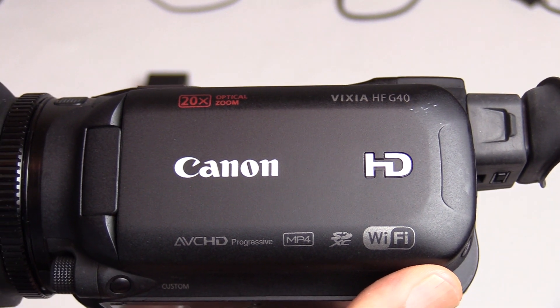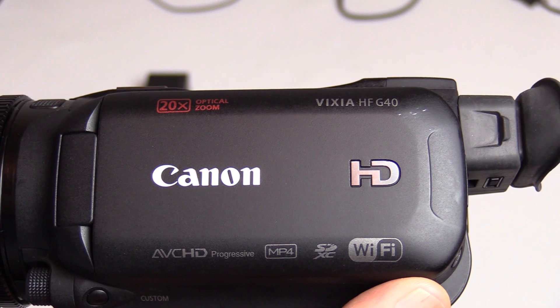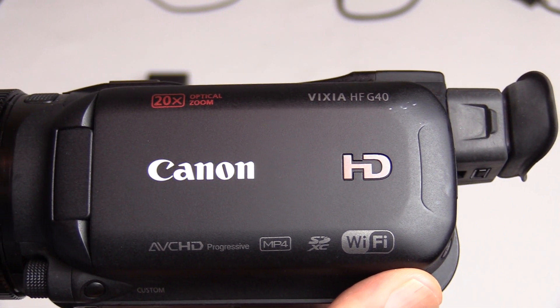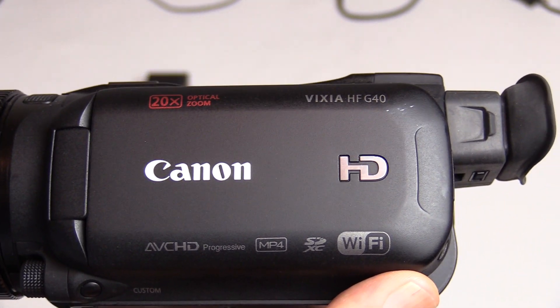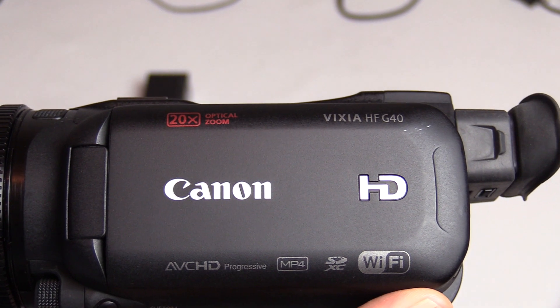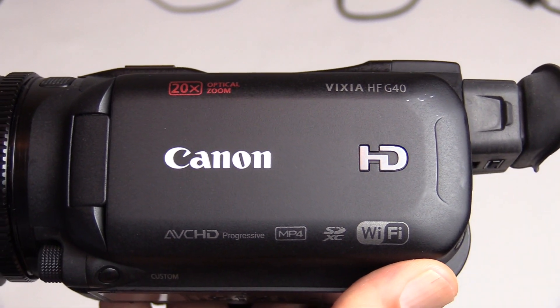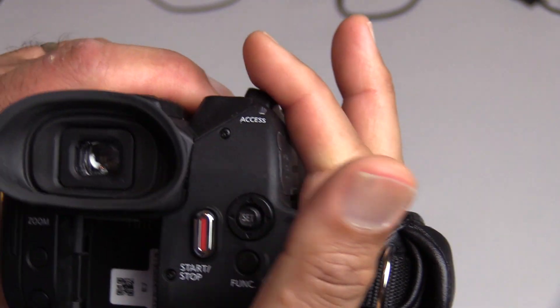As a filmmaker, when I'm doing a simple conversation scene between two people, instead of one camera I now have two cameras pointing at each actor, capturing the audio. It's just a lot easier on editing — less editing overall.